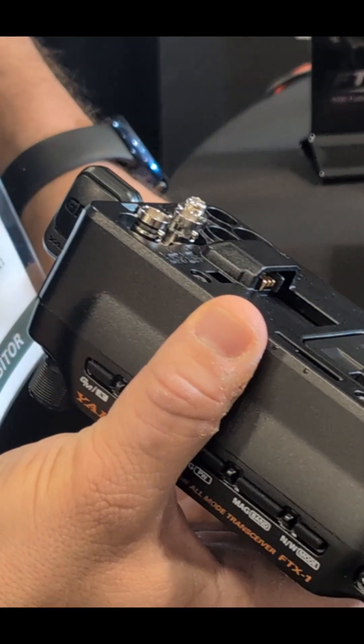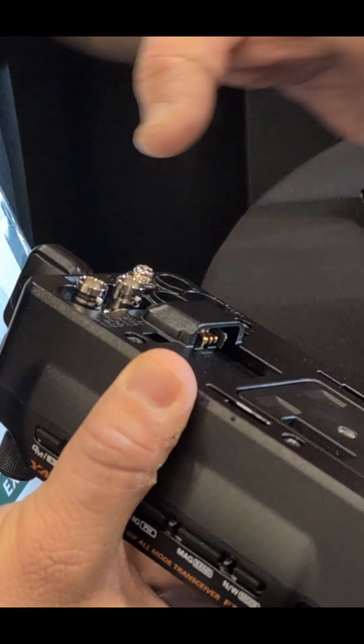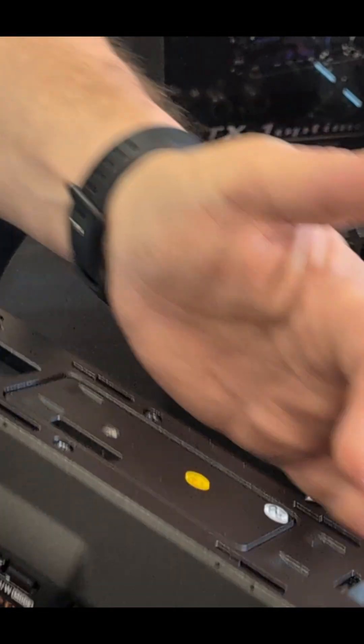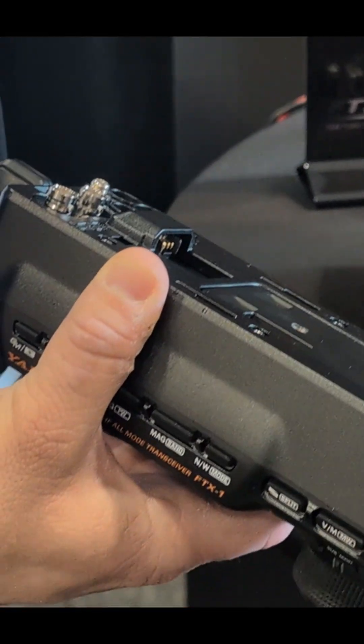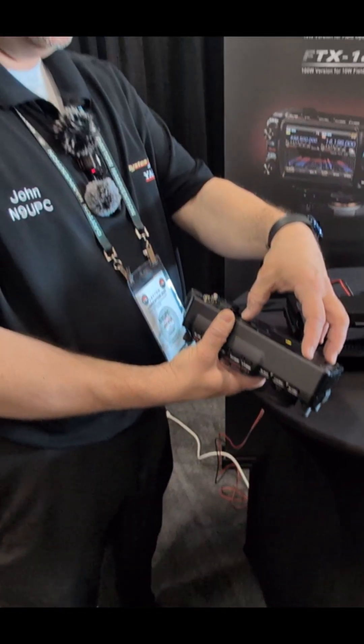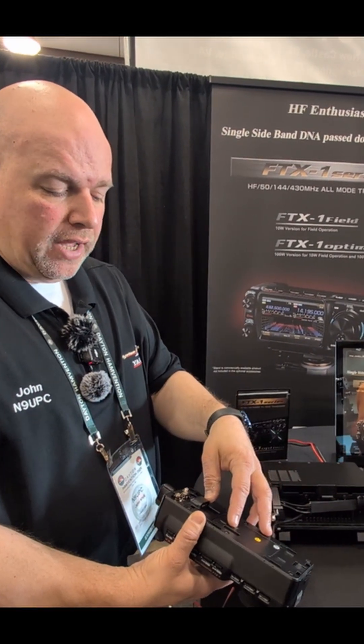Now this is the radio — this is good to go. What you can do then is connect it with 13.8 volts DC, or — as you see on the back here, that's the modularity concept — you can attach the battery to it. You can actually attach the FC80 antenna tuner over the battery as well, giving you all that functionality.